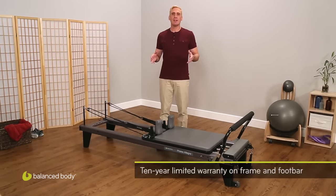The bottom line? The Allegro is a perfect combination of functional, affordable, and portable.